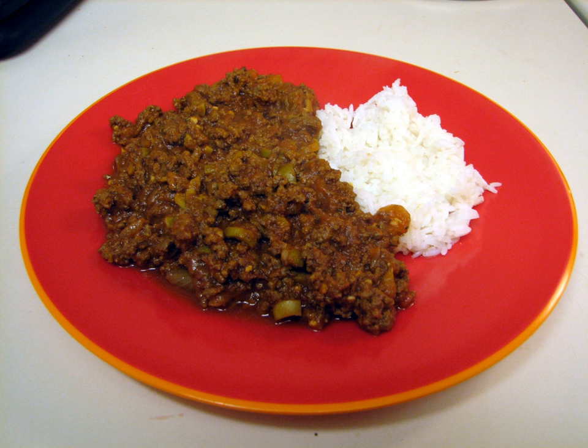In Puerto Rico it is used as a filling for empanadas, alcapurrias, piononos, and other fritters. It can also be served with rice and beans. The ground meat is sautéed with annatto oil, ham, thyme, cumin, oregano, bay leaf, recaíto, tomato sauce, and on occasion raisins soaked in rum, olives, capers, and potatoes.